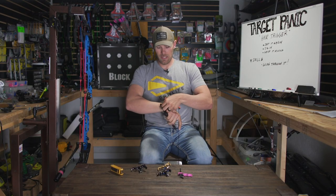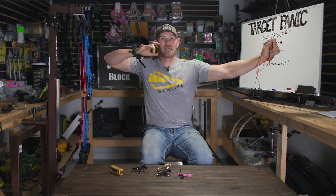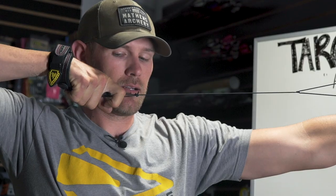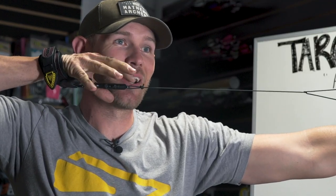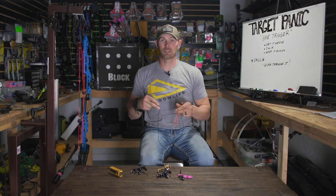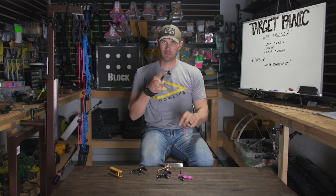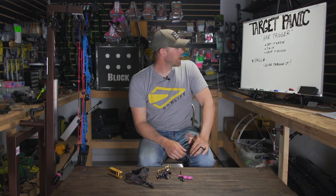I hate seeing guys that are punching the release do that tip-of-the-finger flare-out look, with their back elbow staying the same and their hand just sitting right there because they're punching the release every single time. So you want to wrap here and just start pulling through, pulling through - not a sudden flick, that's punching the trigger, that's target panic. I don't care what anybody says, that is target panic. Wrap your finger deep, pull through into that trigger, no sudden movement. Hinge: same way, set it heavy, get deep, just start working through it.